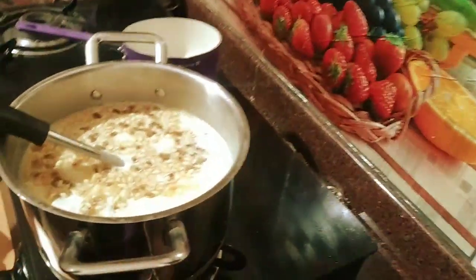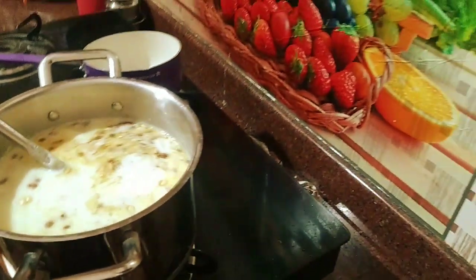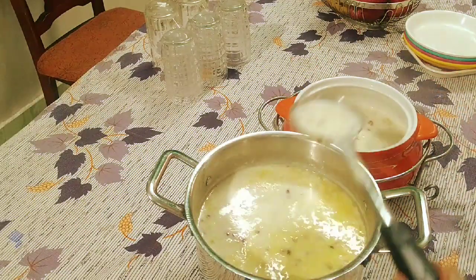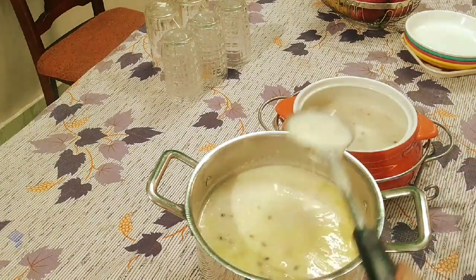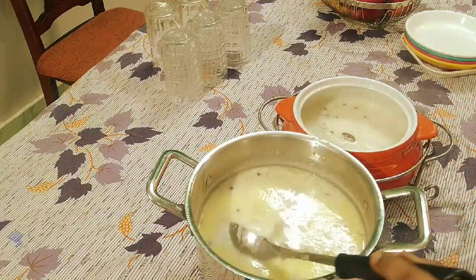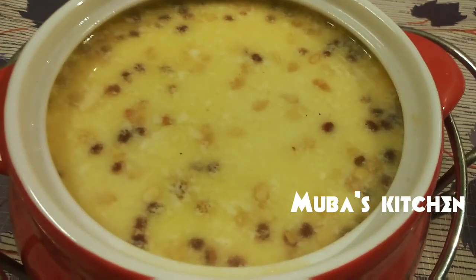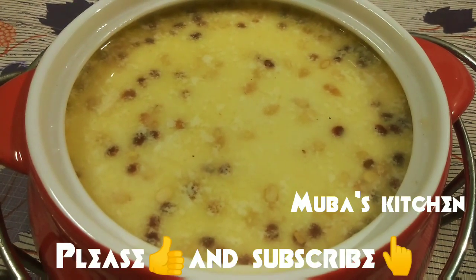Now I am going to mix all of this. I am going to mix it with liquid — I will mix it with milk. It will be a nice, sweet taste. Please like this video and subscribe to our channel.